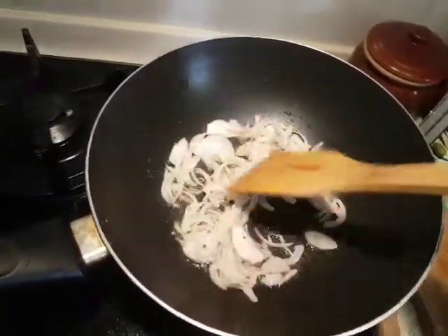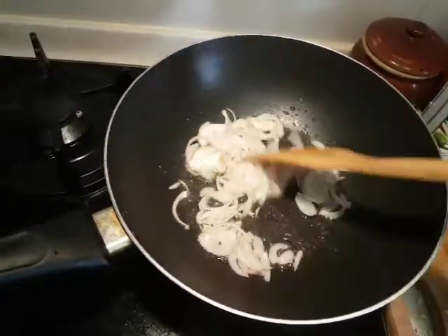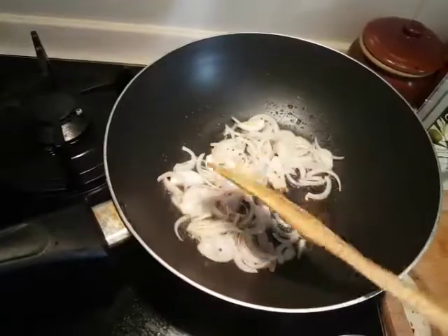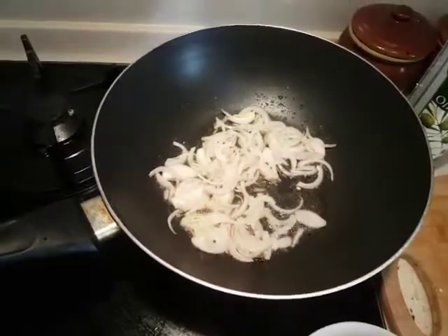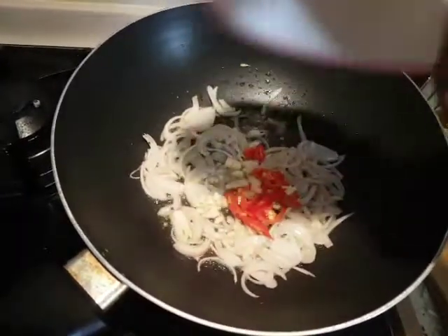Once the onion has turned a little translucent, we can go ahead to add the garlic and the red chilies. So now I'm going to add the garlic and the red chilies.